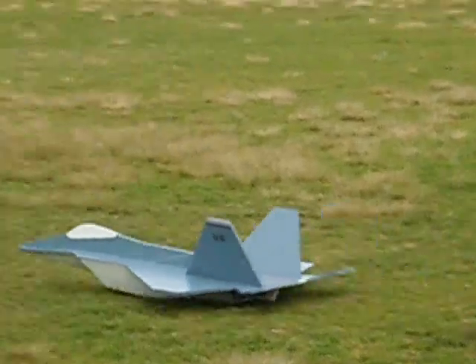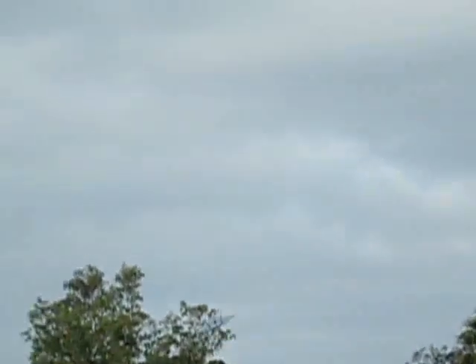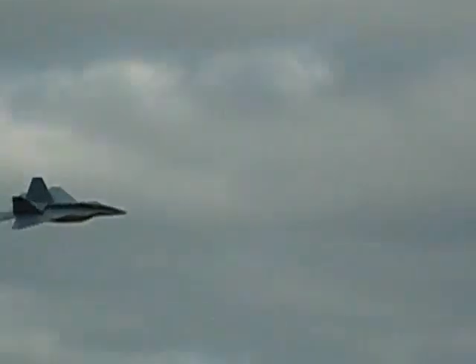This was the first takeoff, and I've got to tell you, I was really amazed at how well it flew initially. I needed to put a couple turns of up in both elevons, but other than that, I didn't make any additional trim adjustments. I chose the YF-22 versus the F-22 because of the plan layout.